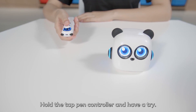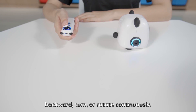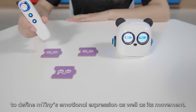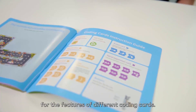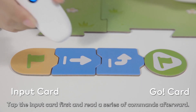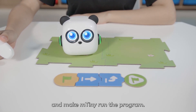Hold the tap pen controller and have a try. The joystick on it can drive M-Tiny forward, backward, turn, or rotate continuously. Or tap the coding cards to define M-Tiny's emotional expression as well as its movement. Before coding, please read the last page of the storybook for the features of different coding cards. Tap the input card first and read a series of commands afterward. Tap the go card to complete the coding and make M-Tiny run the program.